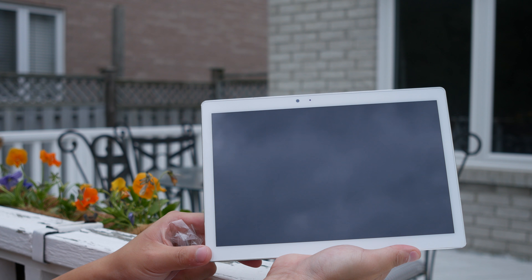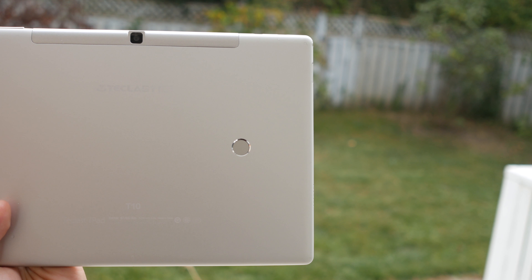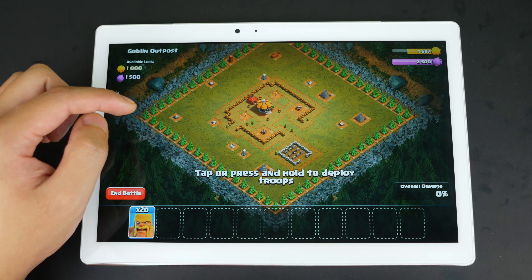Hey guys, what's up, Z here with ZReviewsTech. I have a device that is rarely seen anymore — a big 10.1 inch tablet. Even tablet review channels barely review tablets this size anymore because nobody is producing them. They are truly almost dead, but Teclast doesn't think so.